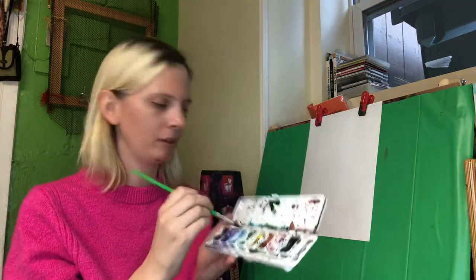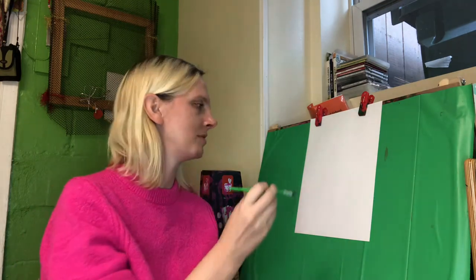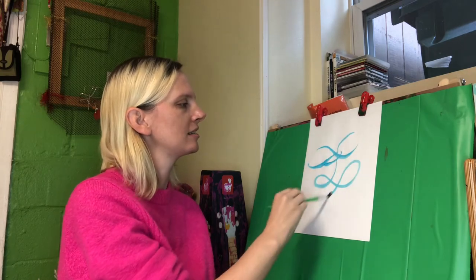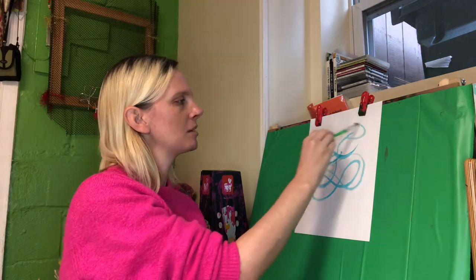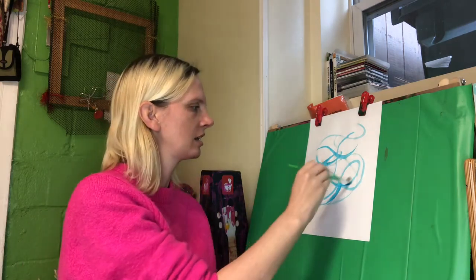I'm gonna choose some blue — as we all know, it's my favorite color — and I'm just gonna paint some lines, some swirly lines.